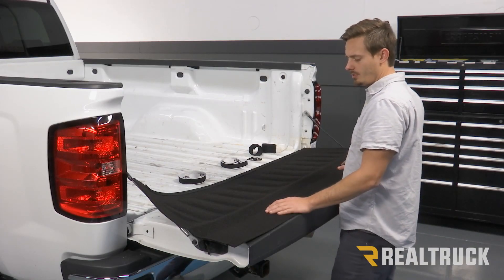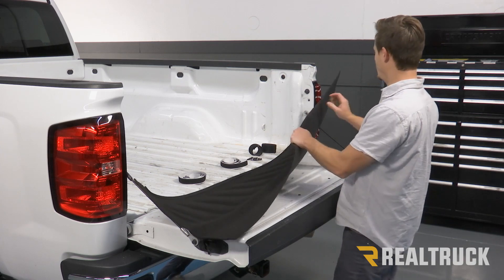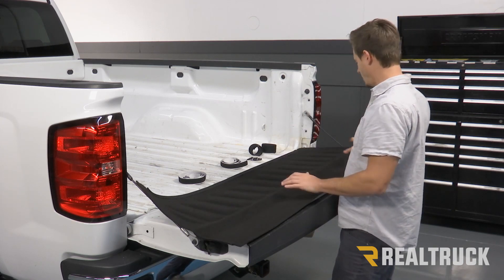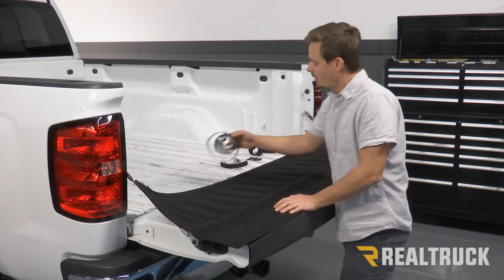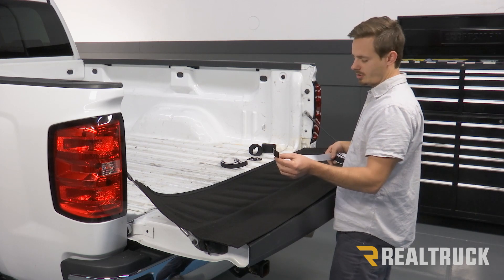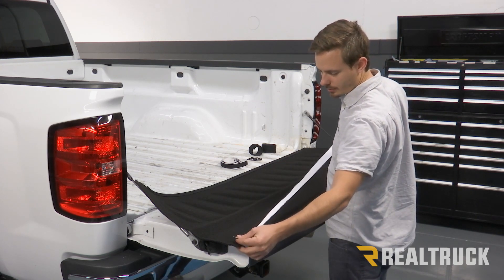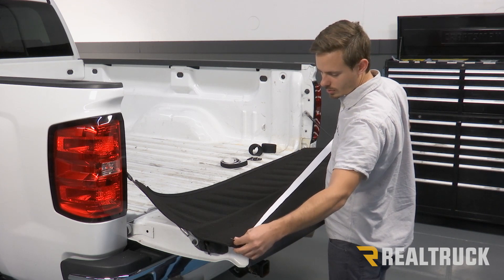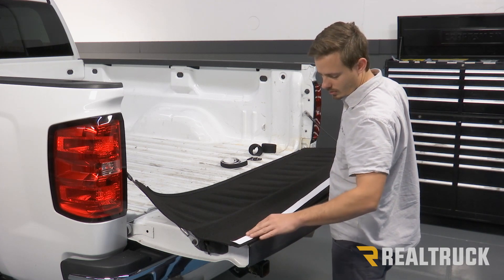Alright guys, so the first thing that we're going to do is grab our bulkhead piece — that's going to be the piece that actually says Bed Tread on it. This is the top here that's closest to me. We're going to take our sixty-three and a half inch hook fastener roll and we're going to apply it right to the top, about a quarter of an inch from the top, but it should be long enough to go all the way down.